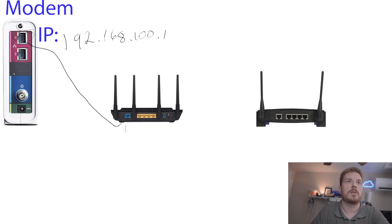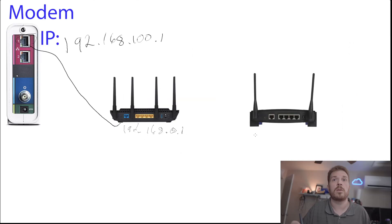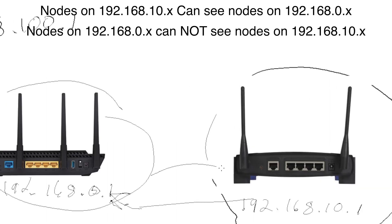Let's say this router is 192.168.0.1 and your other router is 192.168.10.1. This IP address would be internal on one network, and you'd be able to see it from that side — but if you're connected on the other router, you would not be able to see it. Why is that?